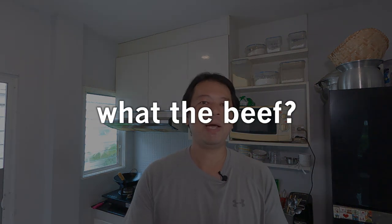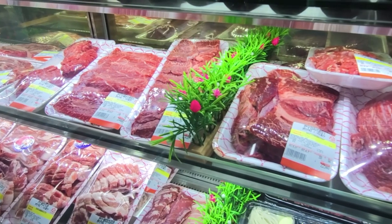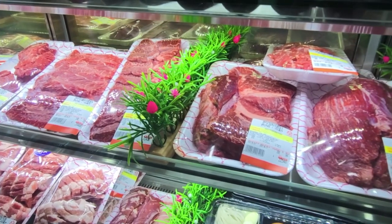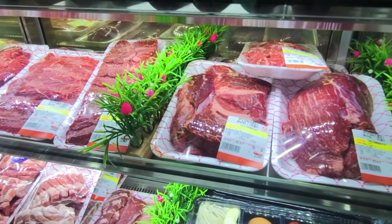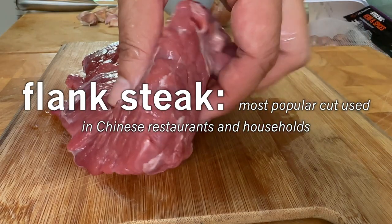So there are people that ask me what is the best cut of beef to use for these type of stir fries. Now for me at home, to make it simple, I just say, just purchase the best cut of beef that you can afford. But if you want to know what a mom and pop traditional Chinese restaurant uses, then the answer is flank steak.